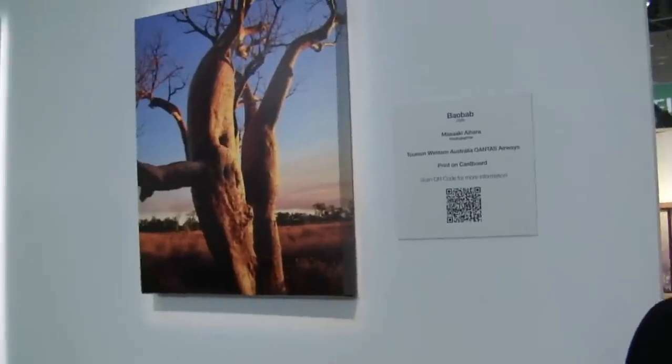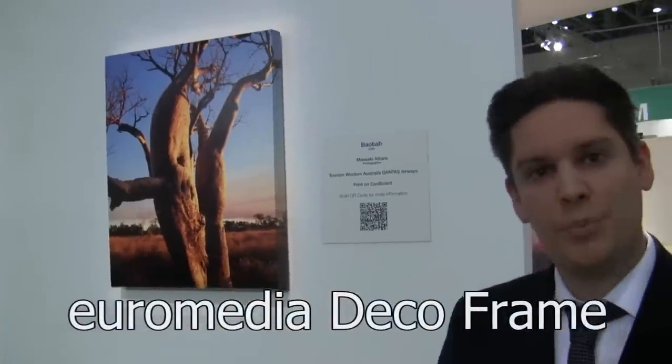This product here is the EuroMedia Deco Frame. It's a frame and a picture in one — easy to fold up and giving a nice, high quality impression.